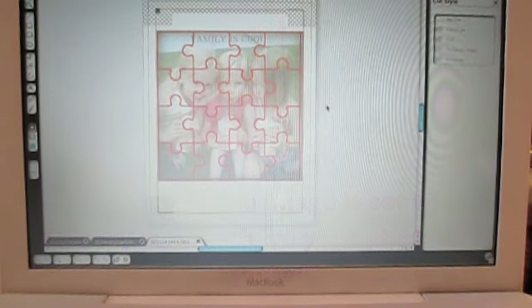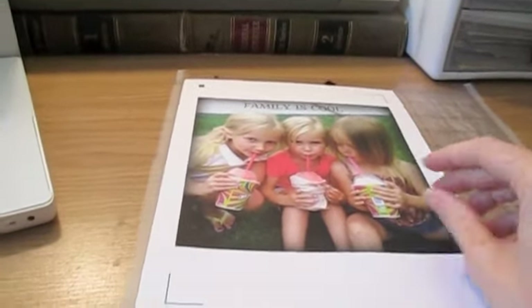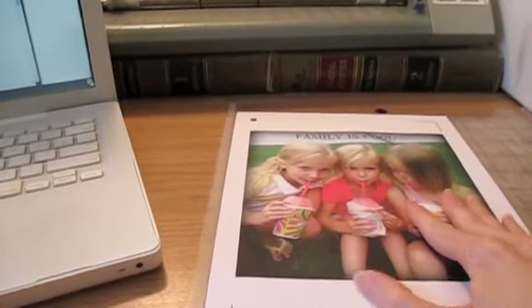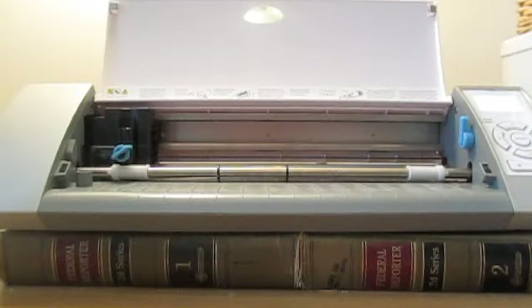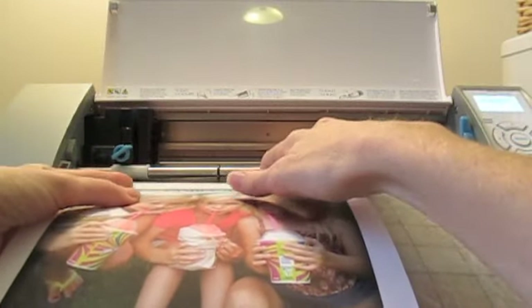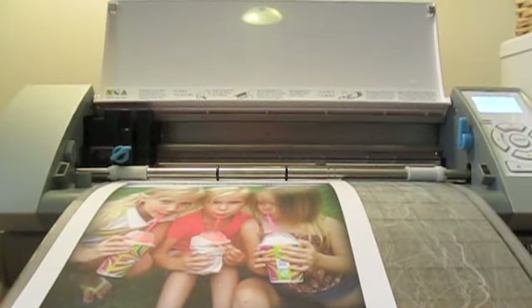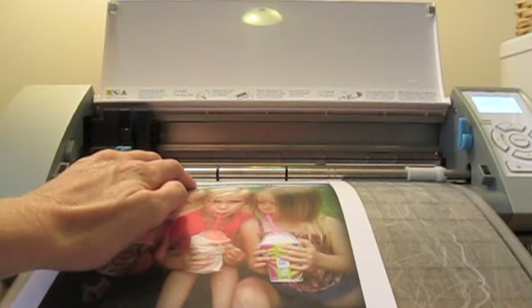Press your paper nice and firmly onto your cutting mat and get it set up to send through the Silhouette. Once your sheet is attached to the mat, go ahead and load the mat. On your Silhouette, it should prompt you to automatically detect your registration marks. Since I've already printed, I'll skip the print step and click 'Detect Automatically.'